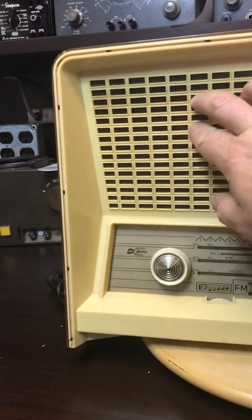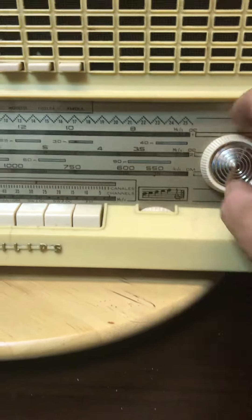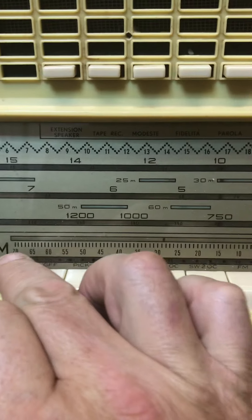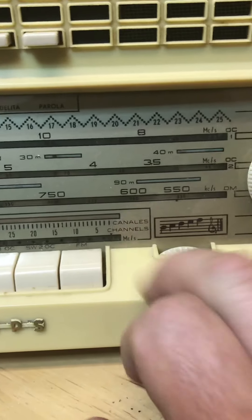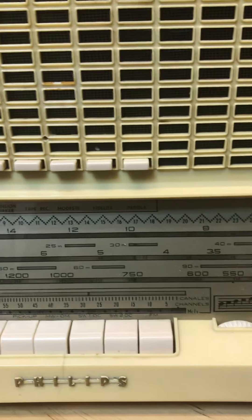This has a tuning eye — where the other one had it positioned vertically, this one has it horizontally. They put them all over the place and just mix it up. It has the tone controls, very typical layout for this type of radio. The tuning knob is here. This one has FM, and I can't see where it goes up to, but one interesting thing is you can see it starts at 70 and 5, and it says 'channels.'